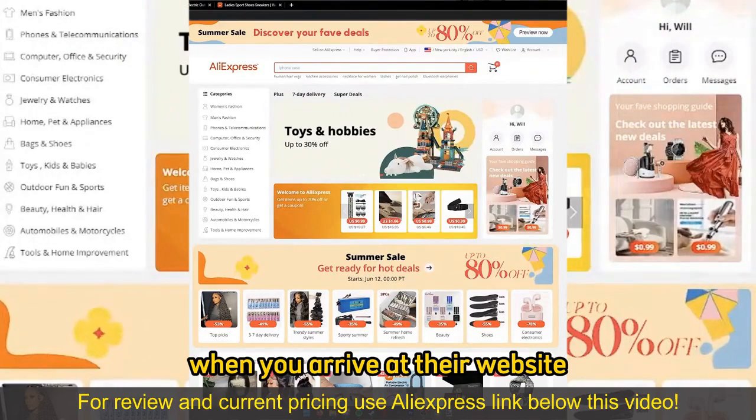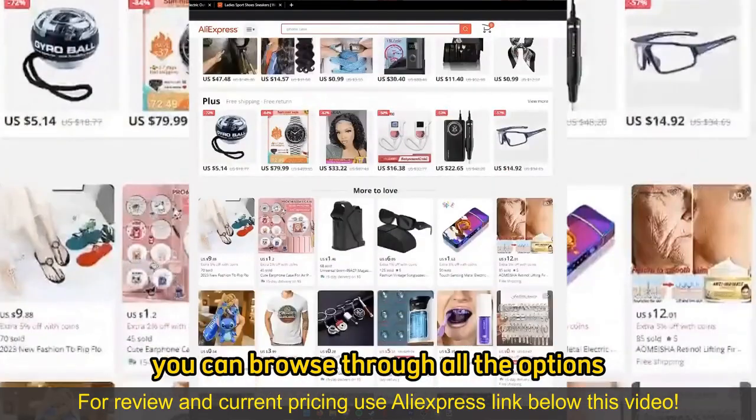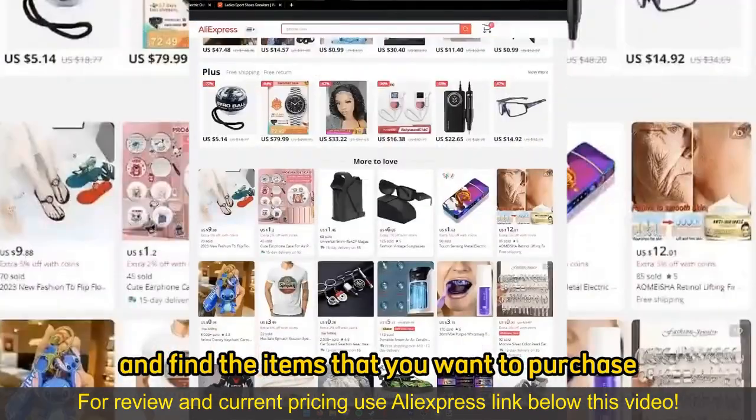When you arrive at their website or you open up the mobile app, you can browse through all the options, all the categories, and find the items that you want to purchase.